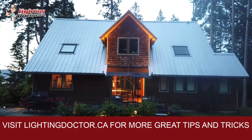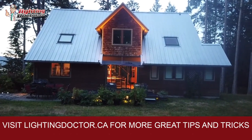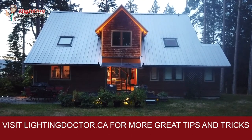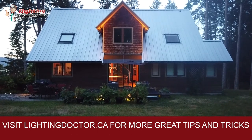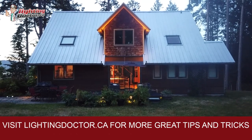Hey guys, just another cool example — if you can see this top peak here, we used a couple of gutter mounts and just focused them in on that top peak. Second-story peaks are really something you want to focus on. If you can get the lights up there, it definitely brings your landscape lighting plan to the next level.